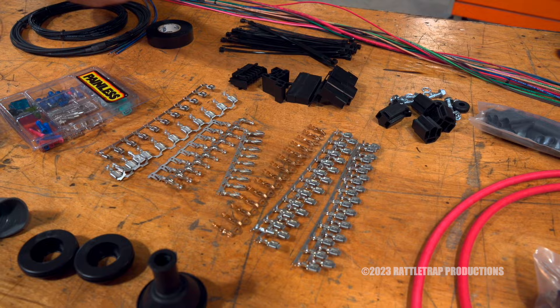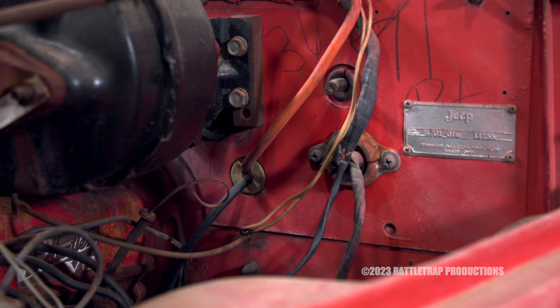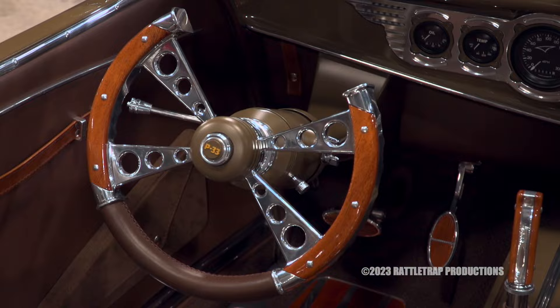The Pro Series is available with either a grommet or a bulkhead at the firewall, and for either a key-on-the-column or a key-on-the-dash configuration.